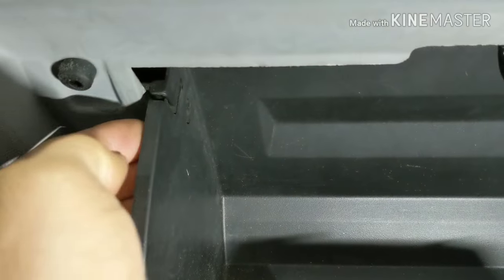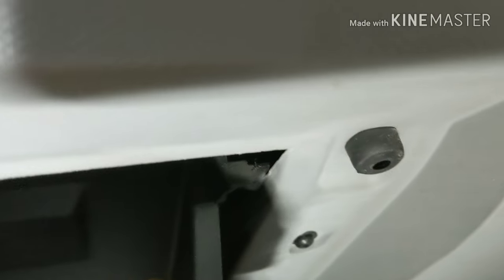Alright, so this is what you're gonna do. You're gonna open your glove box. You're gonna press here on one side, then come to the other side and press in, and then the whole box is gonna drop down.